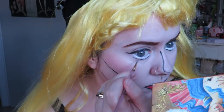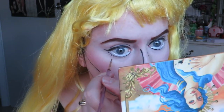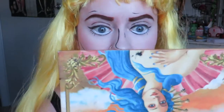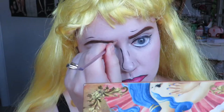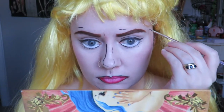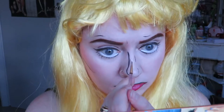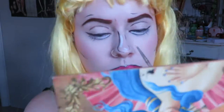Adding some little lashes on the bottom. Now I'm going in with some white to highlight — I think this really makes the look come together.